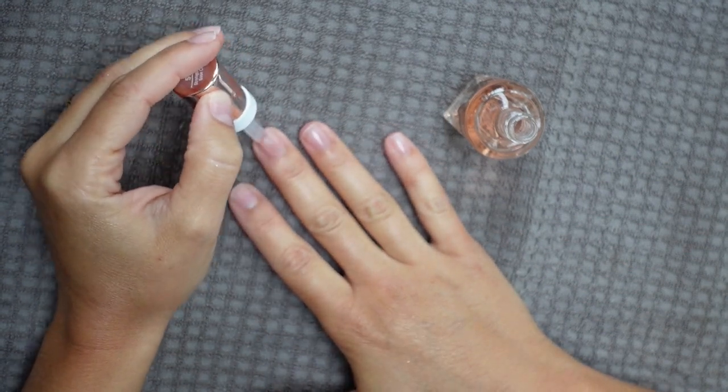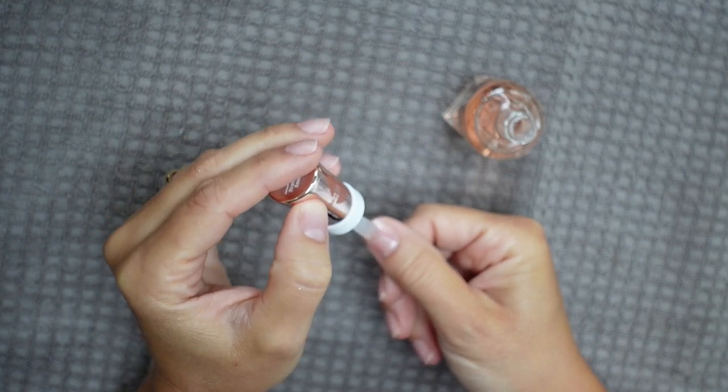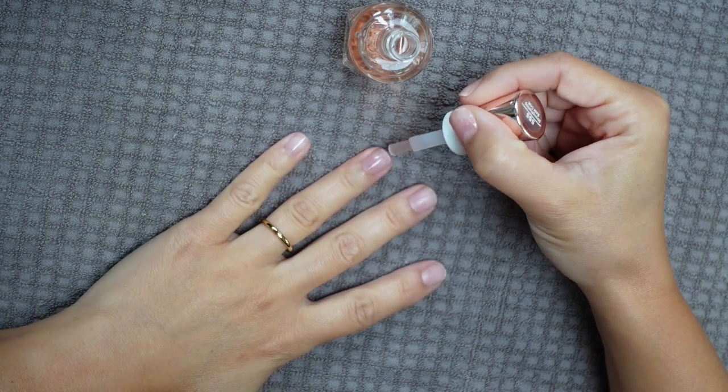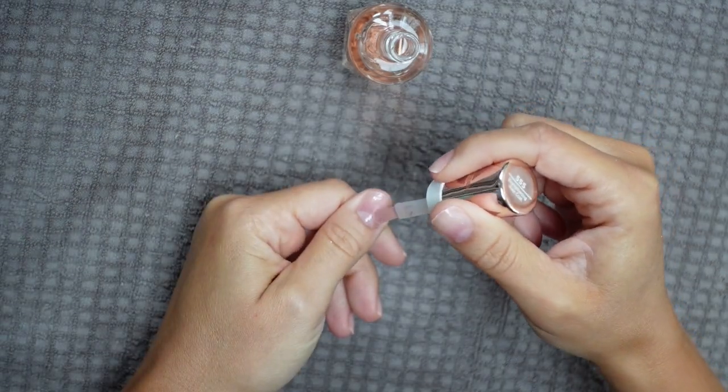We're going to start with the base coat, applying a really thin coat to all of my nails. You don't want to use too much product on the first coat — you don't want to flood the cuticle — you just want to protect the nail from that deep red we're going to be putting on it. We're literally painting a clear coat on each finger. They look better already, so I'm going to let these dry for a couple minutes before going in with the color.